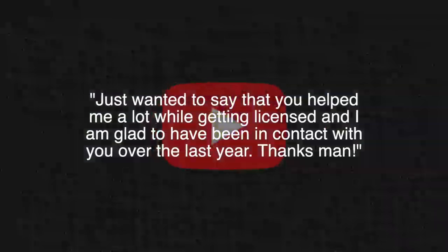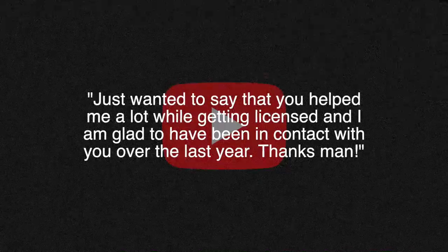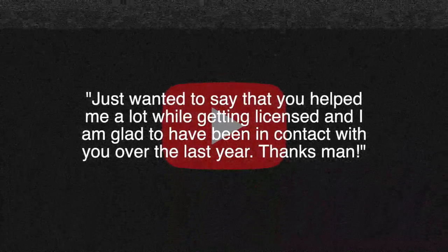Thanks to Brandon from Facebook who says, just wanted to say that you helped me a lot while getting licensed and I'm glad to have been in contact with you over the last year. You're welcome, Brandon — thanks for watching.